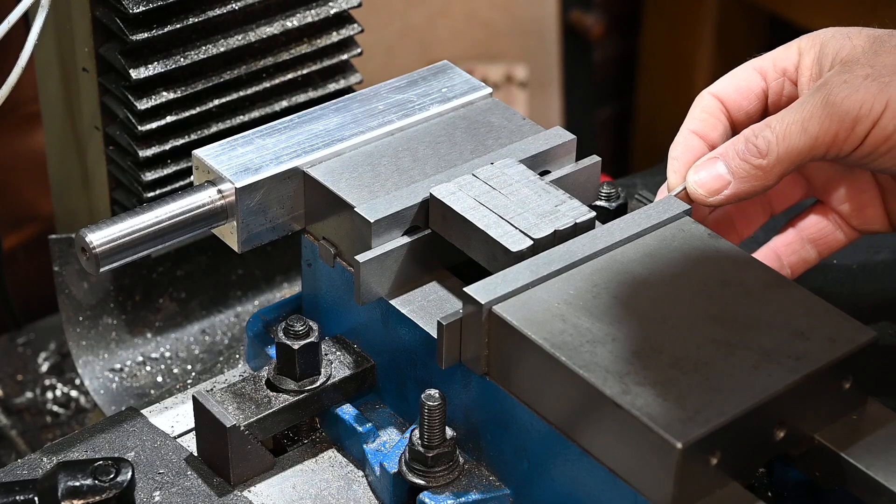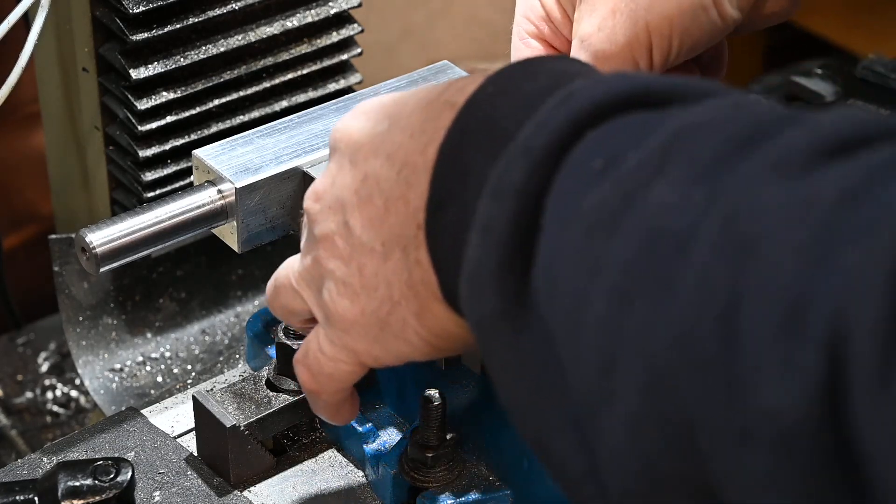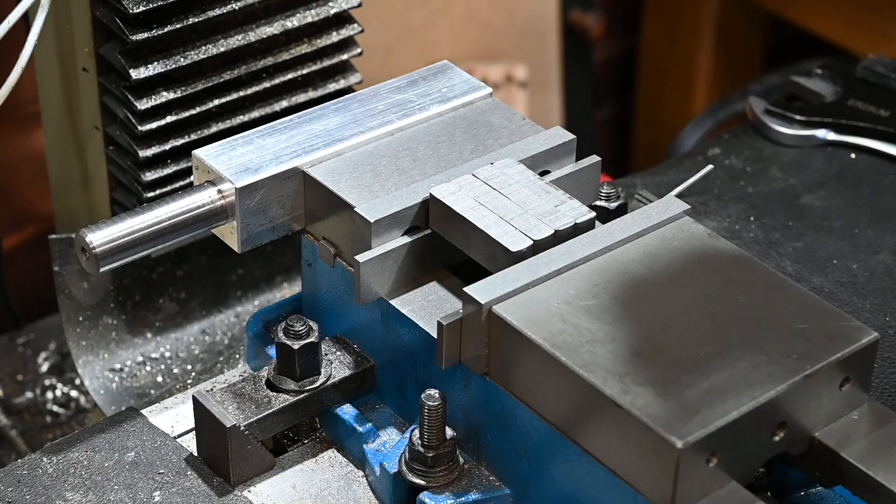I'm going to clamp up on a little piece of aluminium just to take out any variations in size and to make sure they're all clamped evenly.